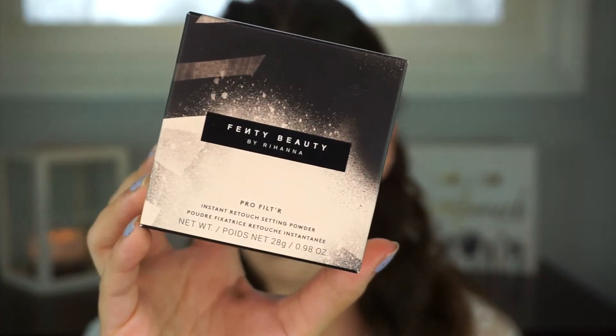Now for the Pro Filter Instant Retouch Setting Powder in the shade Butter. The packaging is super cute — this thing is huge, heavy, and sturdy. It has the initials 'FB' pressed into the setting powder itself. I poured some onto the cap and I'm blending out my concealer, then placing the powder underneath the eyes. I'm not baking because I have dry skin — I'm just pressing a little product into the skin to set the concealer so it doesn't move. It doesn't really have a scent, which you'll either love or not depending on your preference.